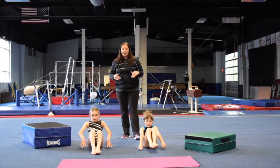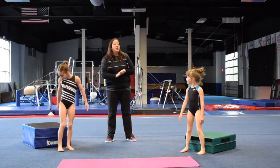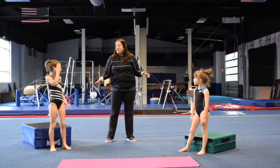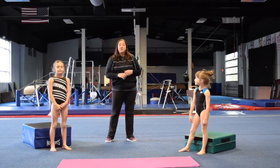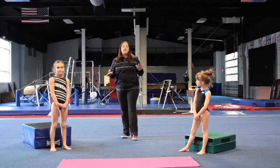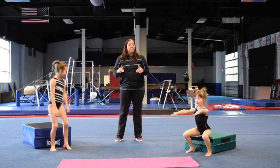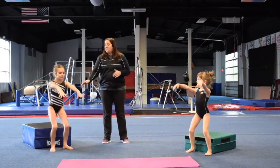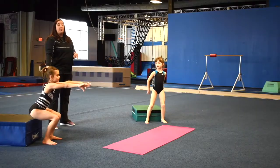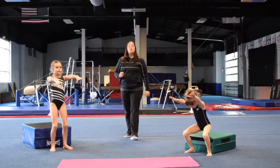Let's go ahead and move on to our next one. Our next one is going to be squats. Find a chair — we are going to use mats, blocks, pillows, cushions, a couch, anything at home that you can sit comfortably in when your legs are in a 90-degree angle. You are just going to squat down, tap your booty on whatever you are using, and then stand right back up. Three sets of ten.